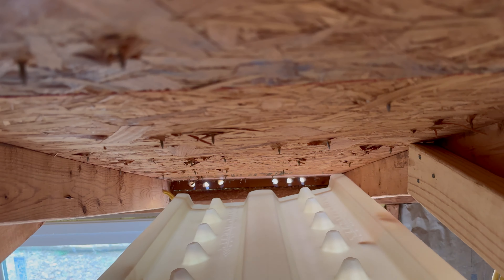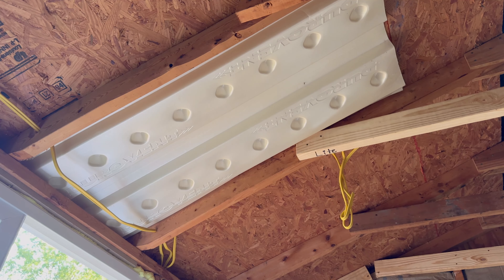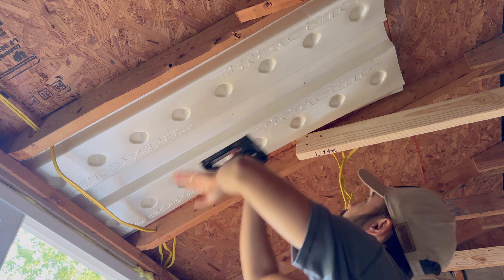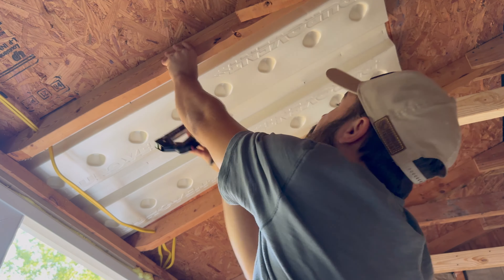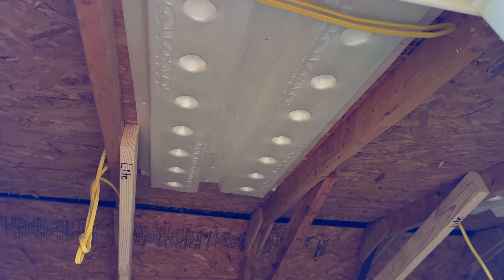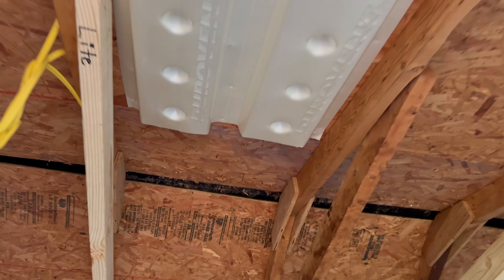After I line up the baffle with the holes I just drilled, I staple the baffle to the roof OSB. With this modification on your roof and soffit, now you have a complete path for the air to travel, and this should prevent any future moisture problems inside the shed.